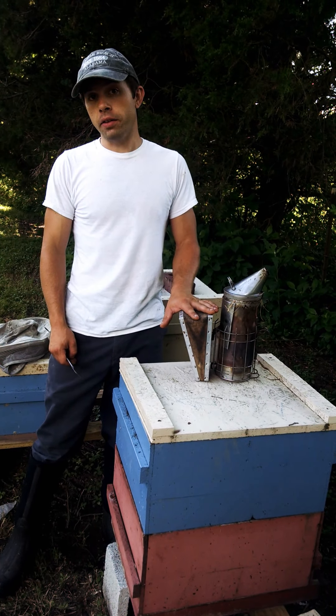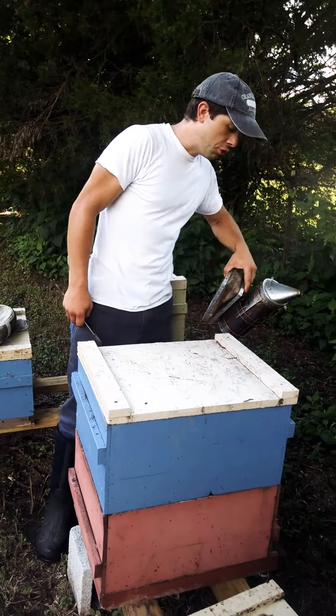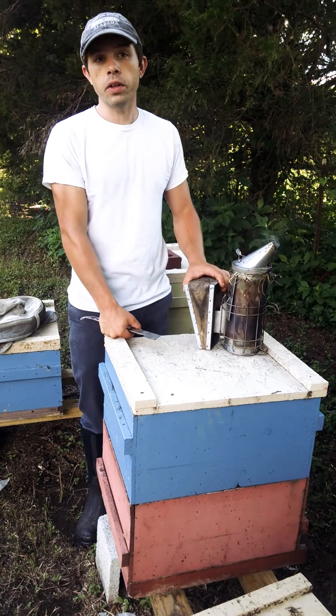When I started I didn't know either. I had several beekeepers tell me to take the thing and stick it all the way into the entrance and then puff it two or three times. And that is just really invasive and really unnecessary.